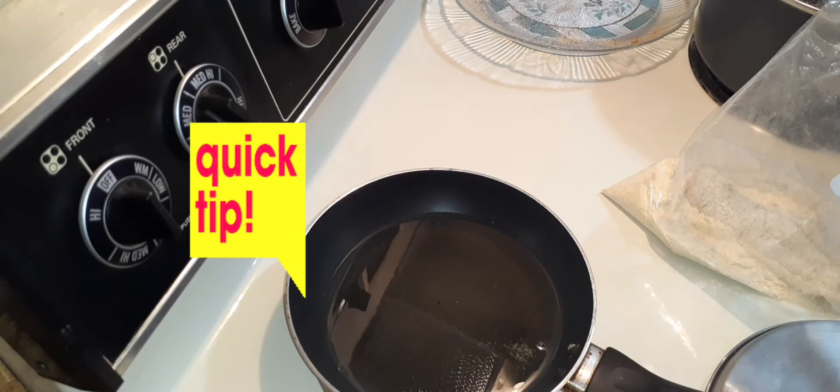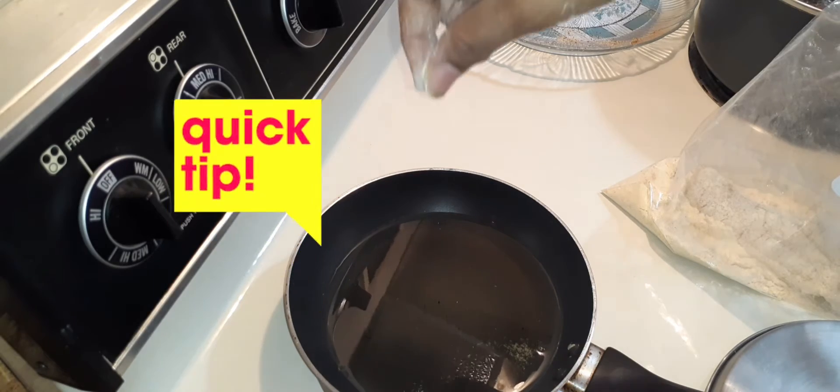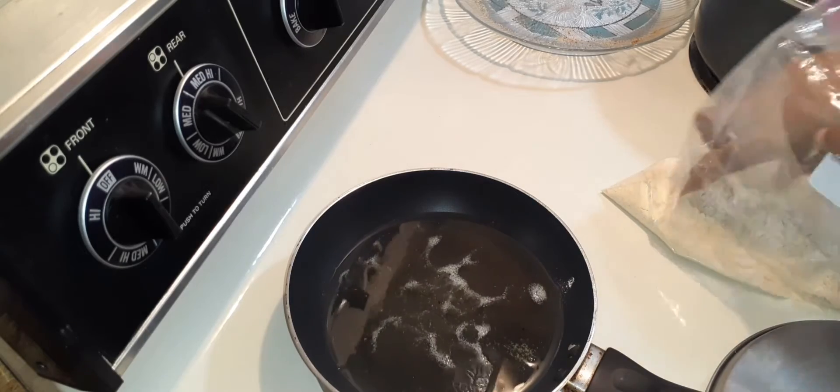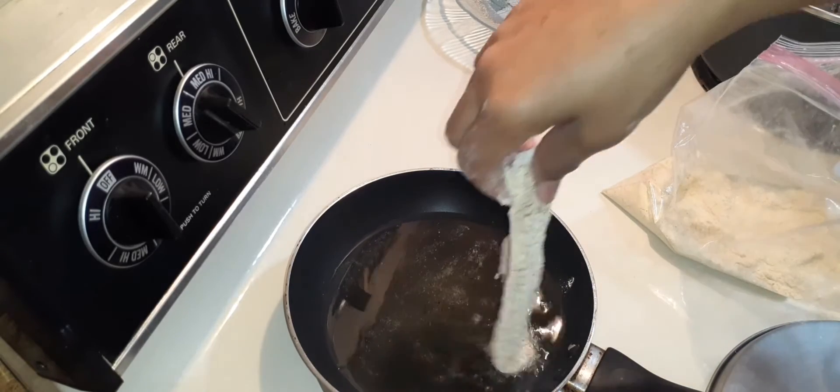And remember, as a tip, you know how to tell that the grease is hot — just get you some batter and you hear it sizzling. All right, so in goes that first piece.